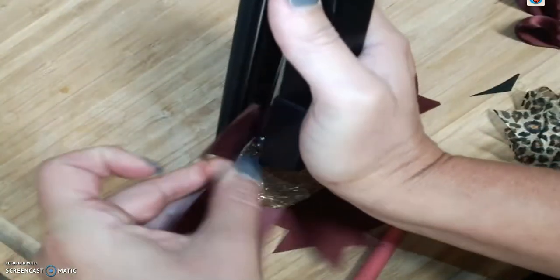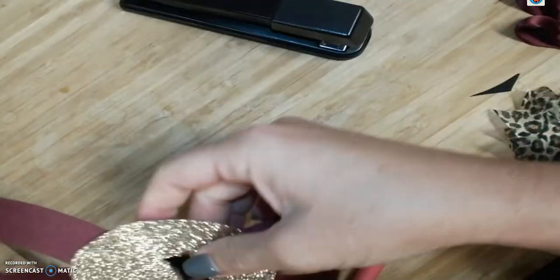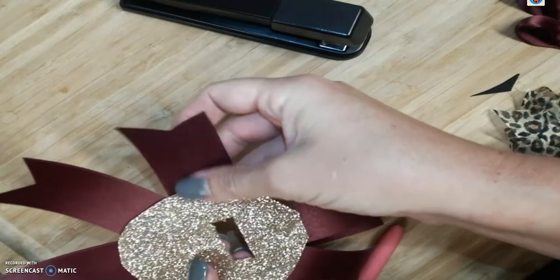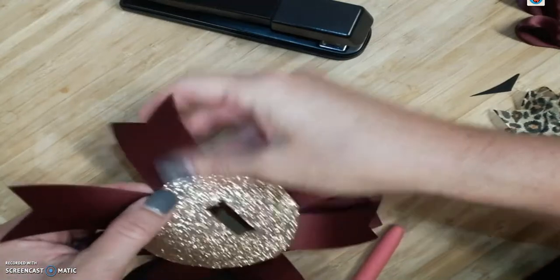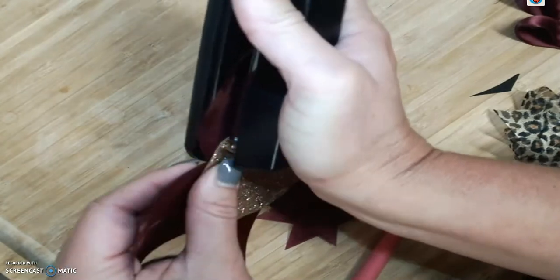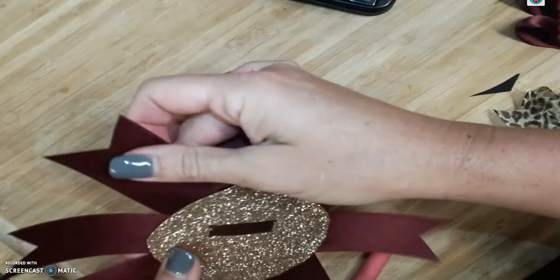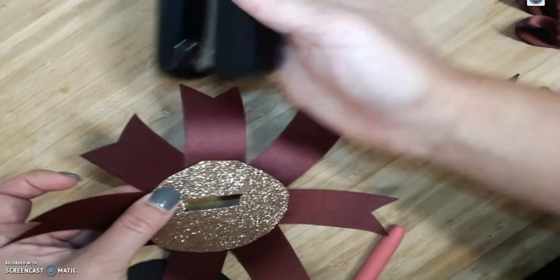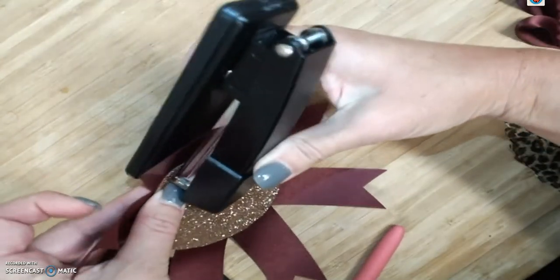A good trick for your cut ribbon too is you can get some fray stop — they sell it at Walmart or any fabric store. It's a fray stop product and it keeps your ribbon from fraying on the ends. Depending on how long you want to keep this, you can also use a lighter to heat up the edges — just run it quickly around the edges of the cut ribbon and that'll keep it from fraying as well.